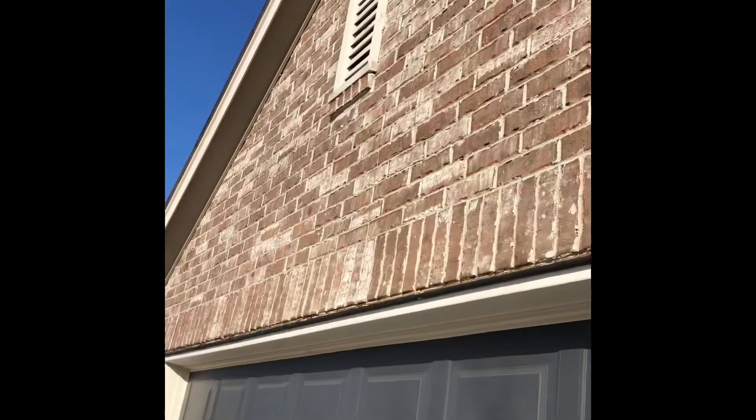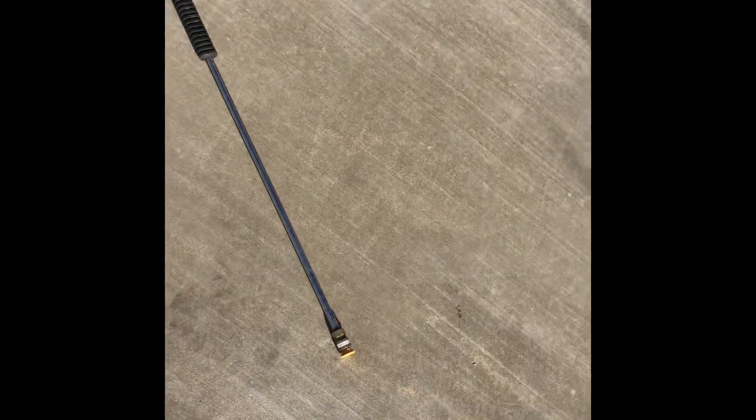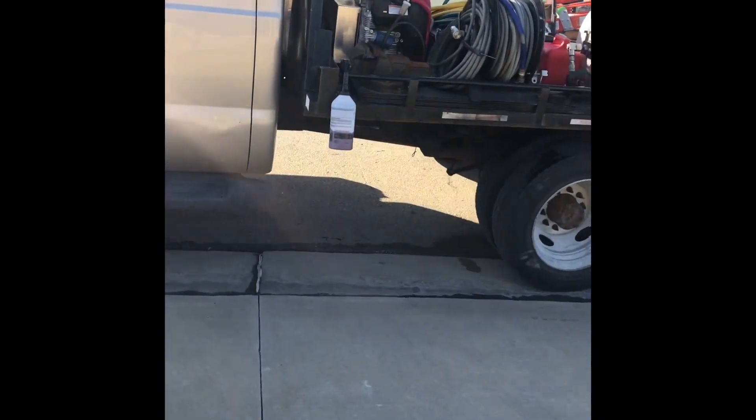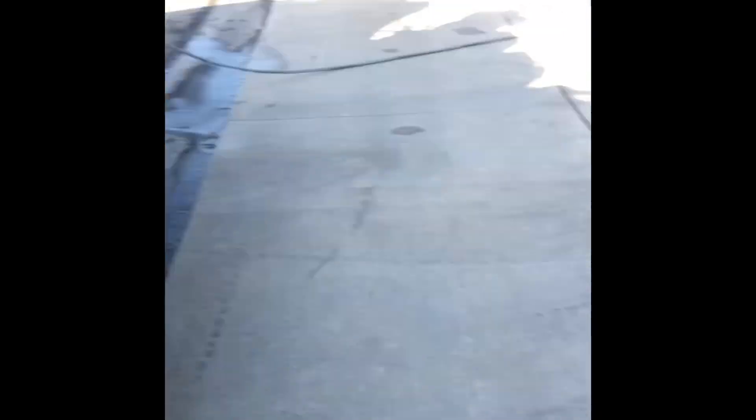Hot water should get all that off no problem. I just did a little test spot with the degreaser and I can tell it's already loosening up that egg. I'll probably do the same thing over here — use hot water and degreaser and see how it works. I have a yellow nozzle on there but I'm probably gonna put the white softer tip on this brick. Got some degreaser in my spray bottle if I need it.